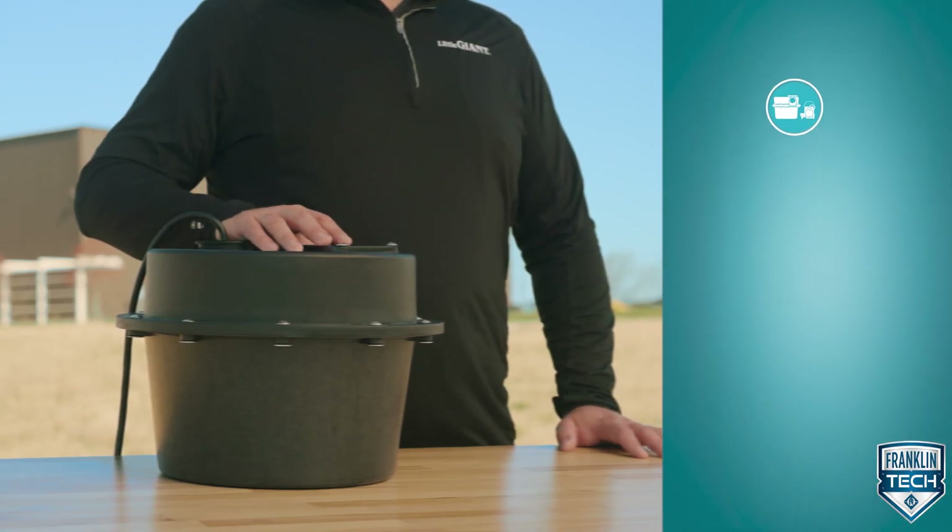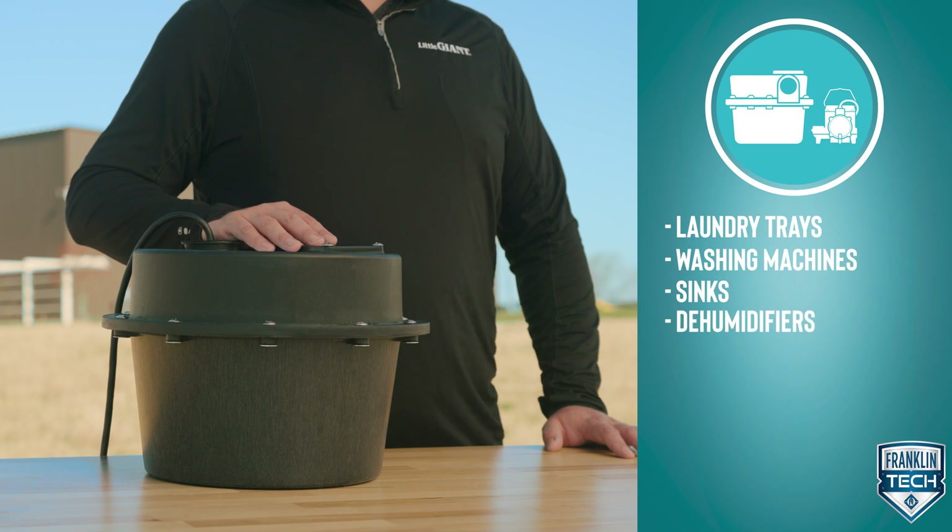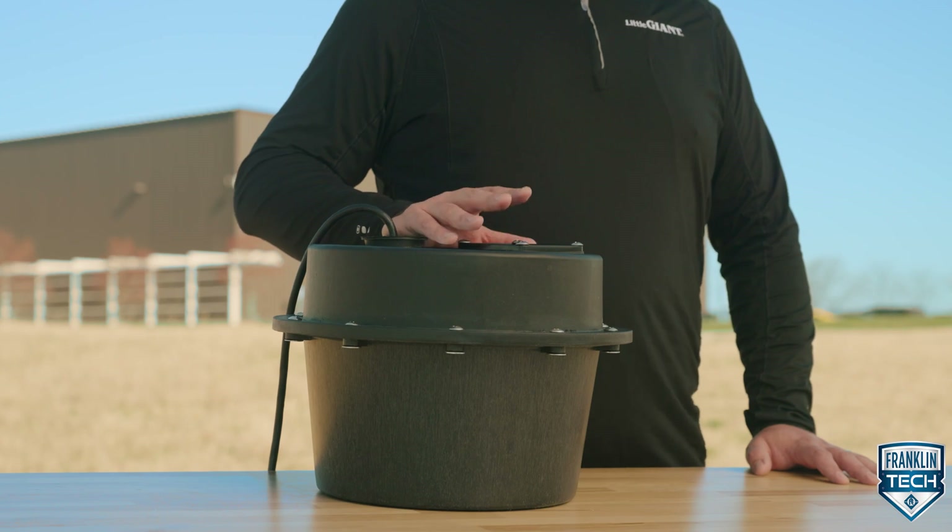Designed to pump wastewater from impractical drainage areas, this system is ideal for laundry trays, washing machines, sinks, or dehumidifiers. Today I'll walk you through the components that make this possible, giving you the knowledge you need to save time installing and maintaining your system.